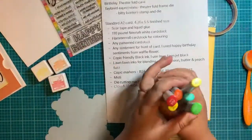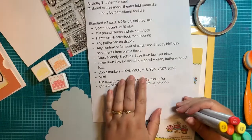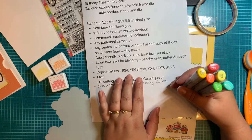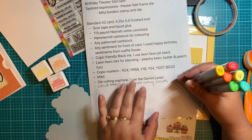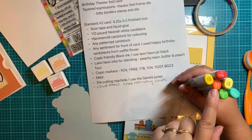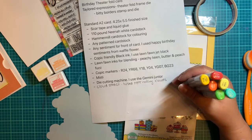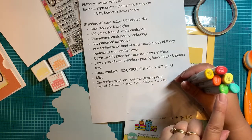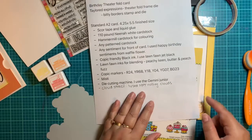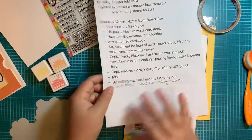When you're doing your coloring, I did not do any blending this time — I left it very, very basic. If you're going to do exactly what I did, you choose whatever colors you want. I used the R24, the YR68 which is an orange, the Y18 and Y04 just because I did the sun in a couple different colors. The YG07 and the BG23. You're also going to need a Misti and a die cutting machine because there's a lot of pieces in here, and a cloud stencil — I'm using the MFT Rolling Cloud.